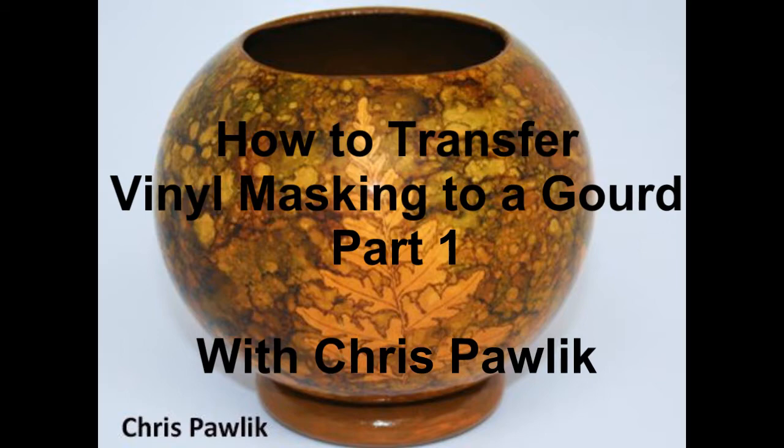How to Transfer a Vinyl Masking Shape to a Gourd, Part 1, with Chris Pollack.